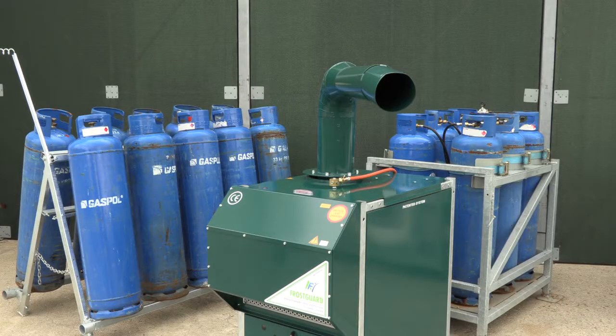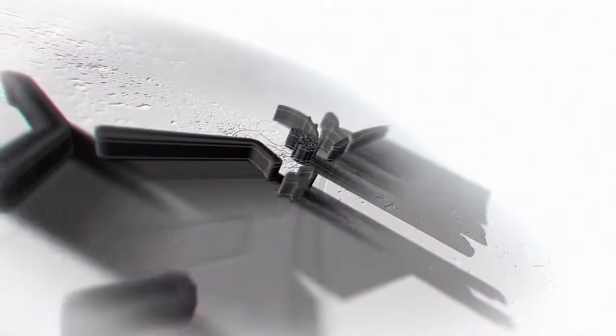How to start up the frost guard Revolution is demonstrated in our next video. Agrofrost — the ultimate form of frost protection.